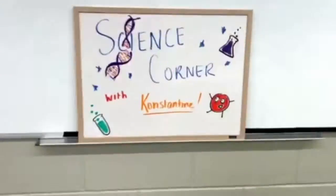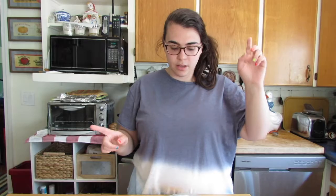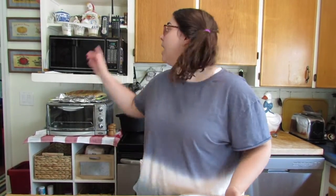Science Corner with Constantine. Hello and welcome to a Science Corner lab update. Last week I did some microbiology labs with potatoes and with my sourdough starters, and I just want to show you the progress of those.